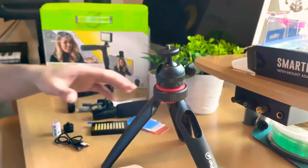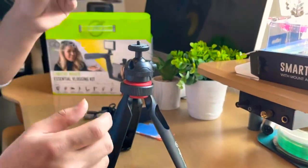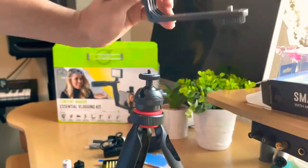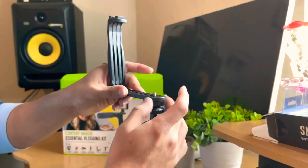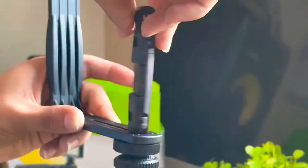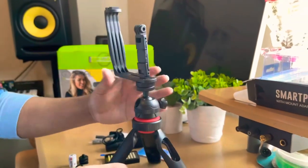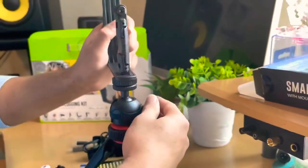Let's put this together. This phone holder goes up here, and we put it in. Let's put this on top and make it tight. There it is. If you unlock this you can move it up, down, everywhere.